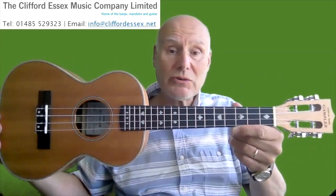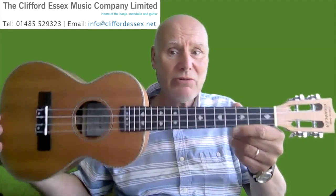One that will last a lifetime like any good instrument. I want to introduce you to this one, which is the Clifford Essex Gambler Ukulele. Clifford Essex has been in the business of making instruments since 1900. With 120 years of experience, you expect and you get quality.